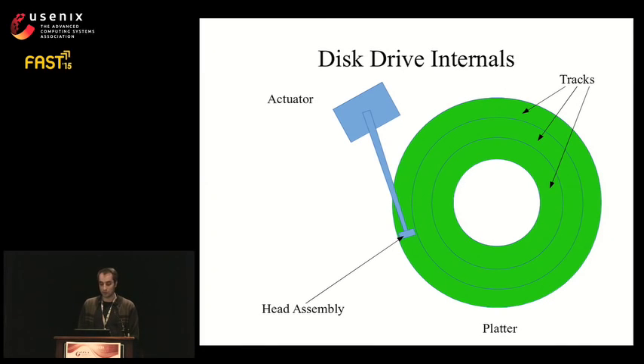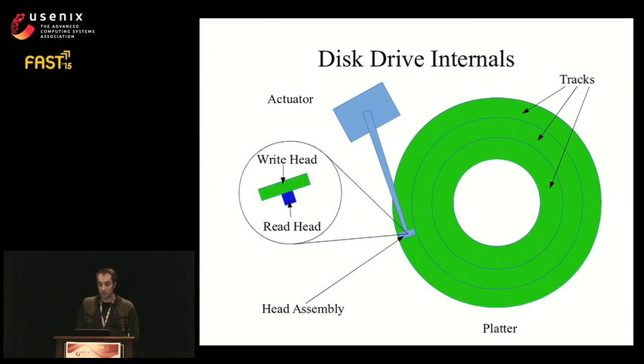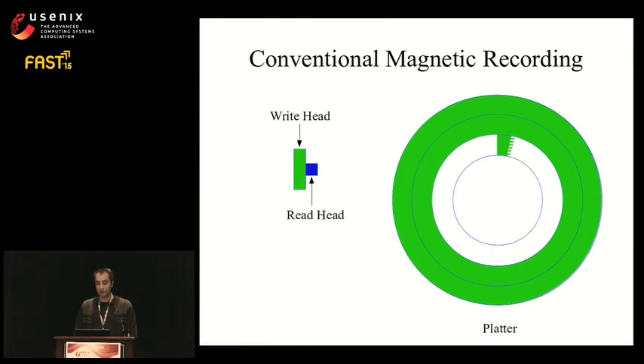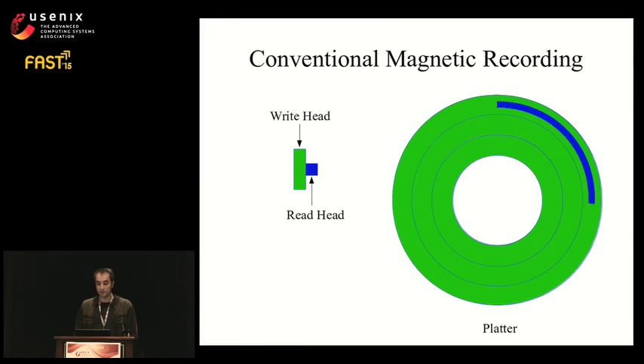This is a simplified view of disk drive internals. There's an actuator that positions the head assembly on the platter. Tracks are read and written using this head assembly. When we zoom in, we find a wide write head and a narrow read head — this asymmetry in width is for magnetic reasons. In conventional drives, the width of the write head determines the track width. Keeping the track width at the write head width guarantees that overwriting any block does not interfere with any other blocks.